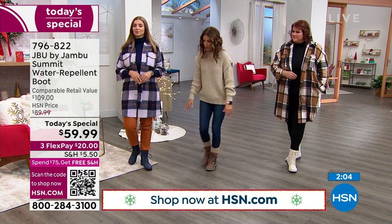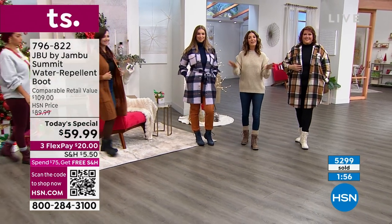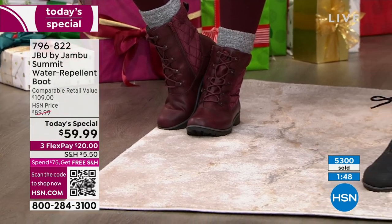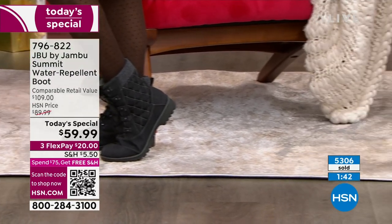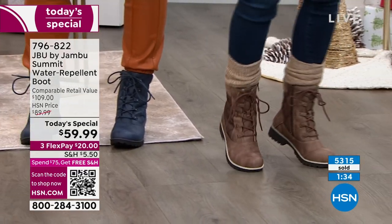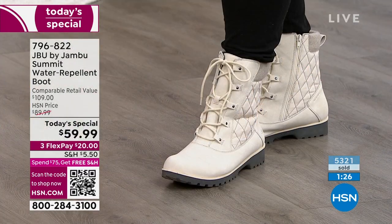Let's bring the girls together again and show you all the colors so you can think about which color is catching your eye. And remember, we have both medium and wide widths. We have like the biggest assortment of Jambu here — you will not find more Jambu boots anywhere else than right here at HSN. We have all the colors, all the sizes. Classic black, tobacco, navy — and where do you find burgundy boots and winter white boots that are waterproof for such affordable prices?